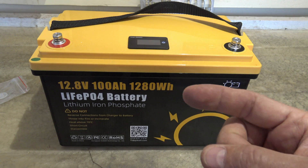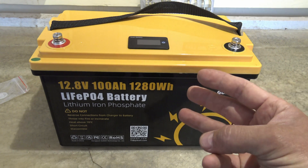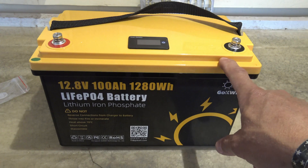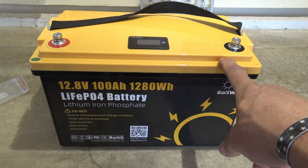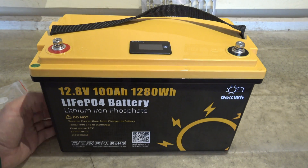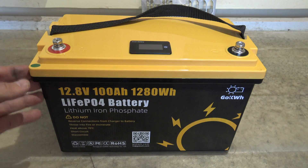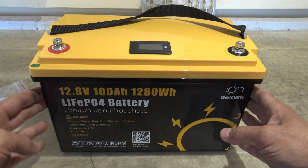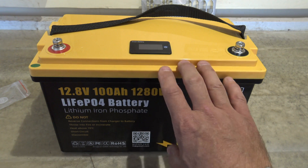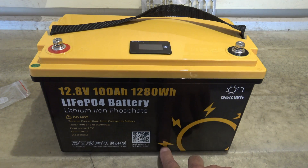There are several protection systems: overcharge protection, discharge protection, thermal management protection, battery cell balancing, and the ability to transfer data via data transmission. The dimensions of the battery are 8.4 inches tall, 13.1 inches wide, and 7.28 inches deep — or 215 millimeters tall, 335 millimeters wide, and 185 millimeters deep.